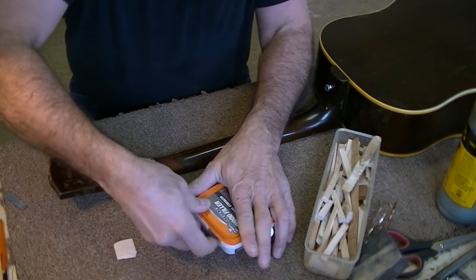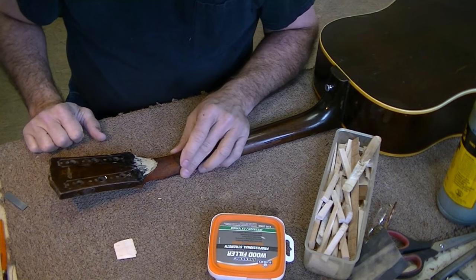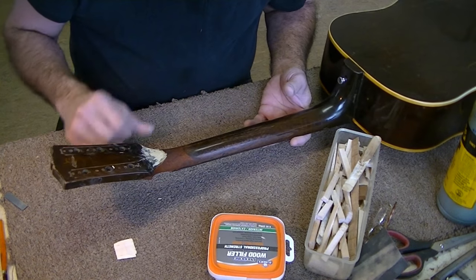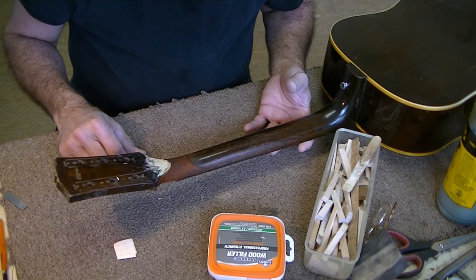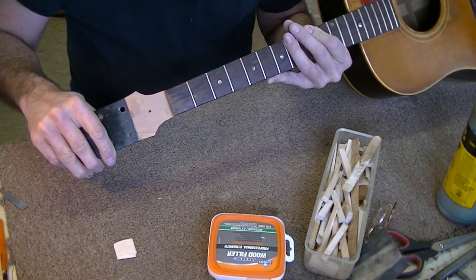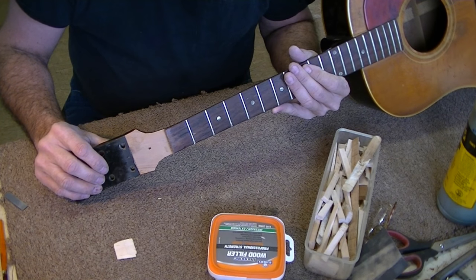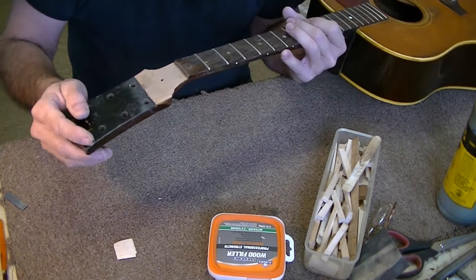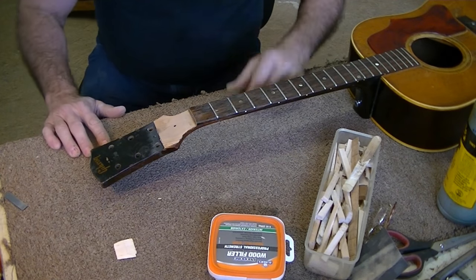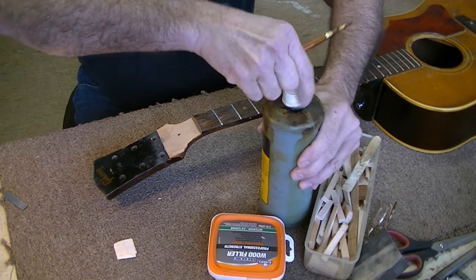We'll set that aside to dry for a few hours, get it good and dry, sand that off, and probably apply another coat or two. Then we'll start trying to get serious about the color of the stain and put a little finish on it. We're pretty much just about done with this thing. I believe it's gonna be very strong. Is it as strong as it was originally? I'd say 90 to 95% as strong as it was originally. I like to do what I call 50-year repairs — basically a repair that ought to last 50 years. And I would say this ought to last 50 years, no problem.